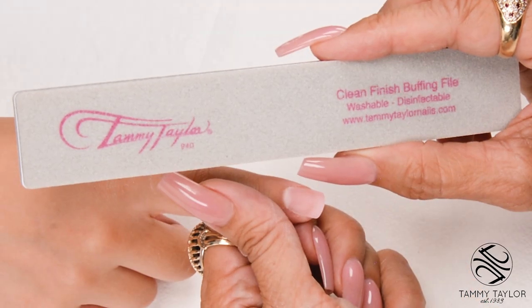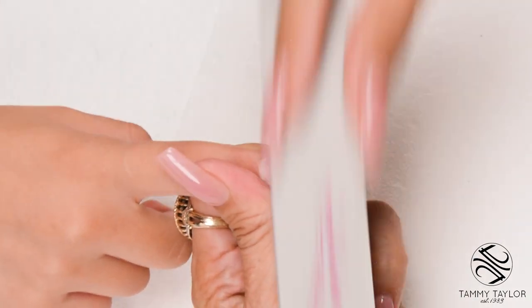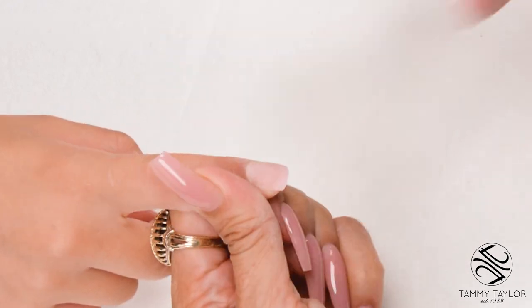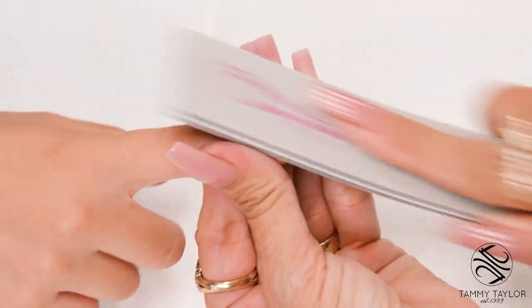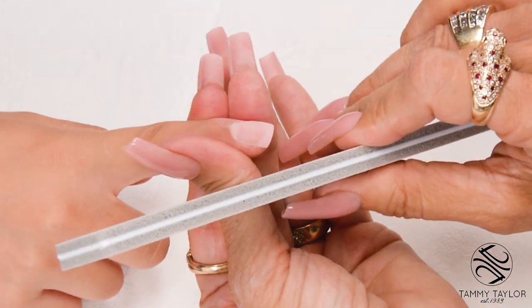Buff the nail with the clean finish buffing file. Nice long strokes, similar to filing. Go around your cuticle area and get it nice and smooth. Bevel towards the tip and take off the sharp edges.